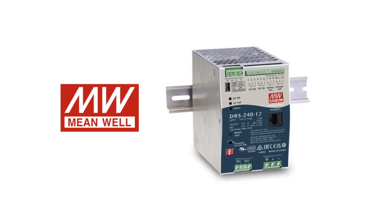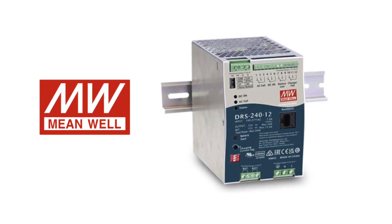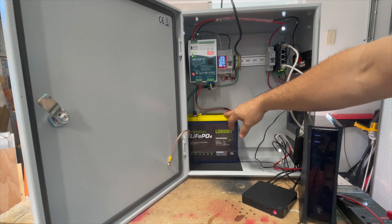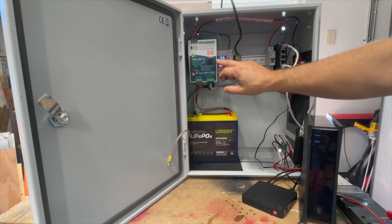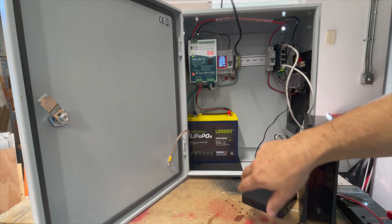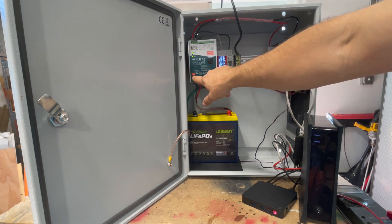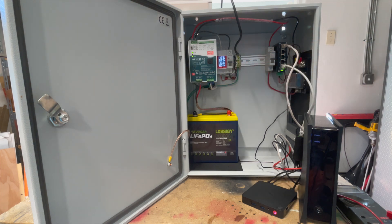This is a short overview of the MeanWell DRS series DIN-mounted UPS power supplies. These are similar to other MeanWell power supplies you might be familiar with, but what makes this series unique is that you can connect a battery directly to it. In this case it's a 12-volt version — there are different voltage versions available. It'll charge the battery, and you can adjust these dip switches to change the charging curve. We currently have this set for a lithium-based battery.